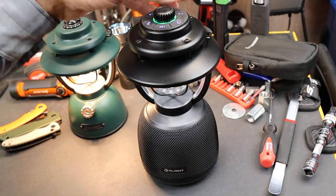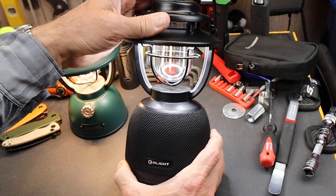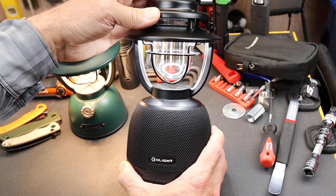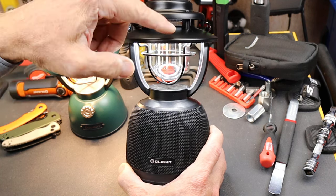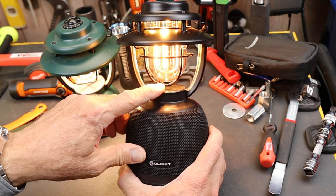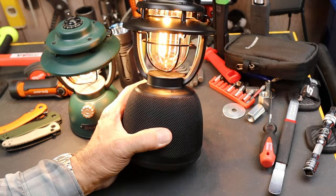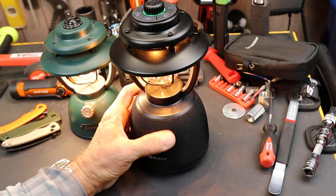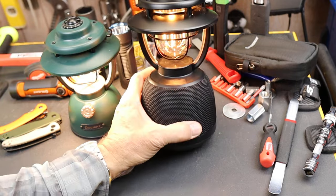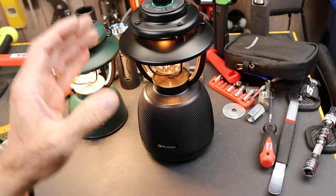As far as the light goes, max output on the white light is 300 lumens, then you can throttle that down to about 150, and then it transitions over to about 130 lumens of a gold-colored warm light, as they call it. To me it reminds me of the old Coleman lanterns that were burning gas in those little fabric socks — which contained thorium that you didn't want to breathe in because it was radioactive.